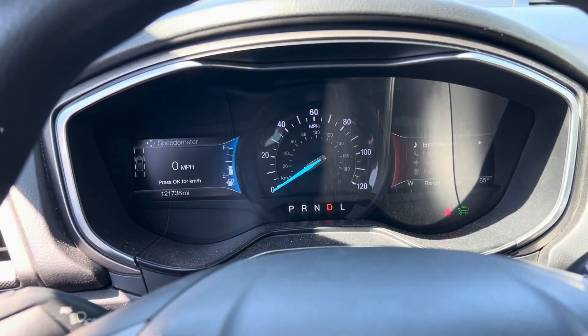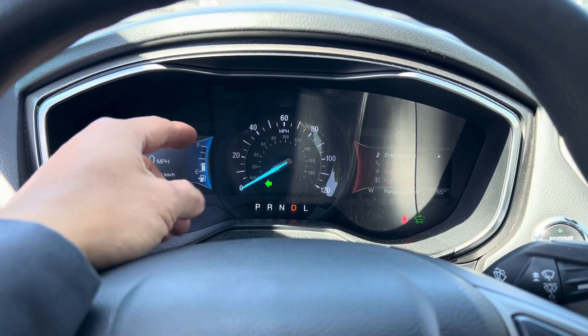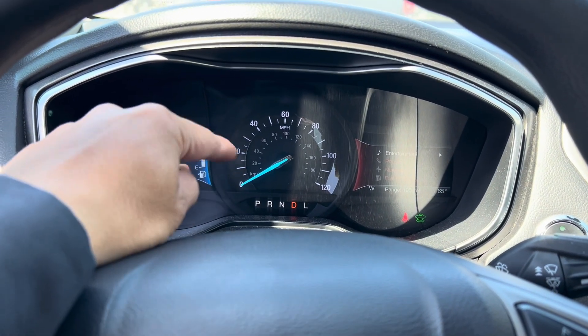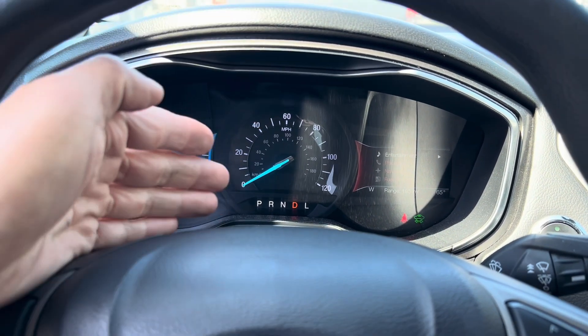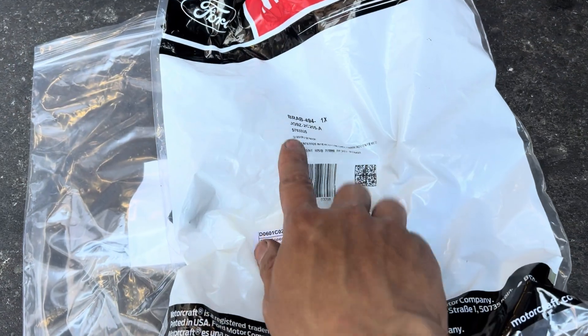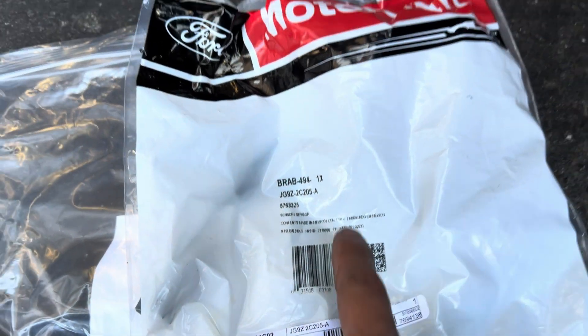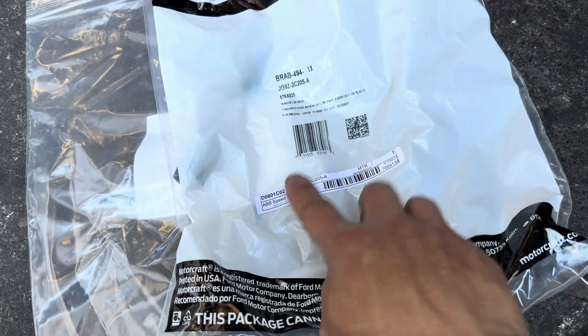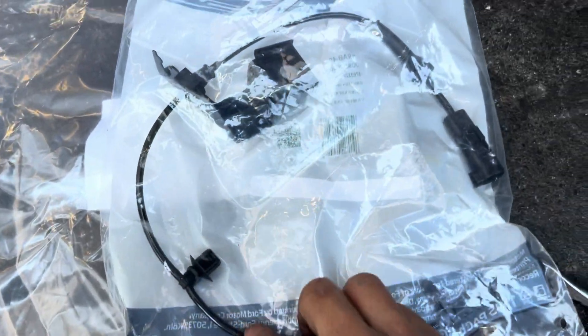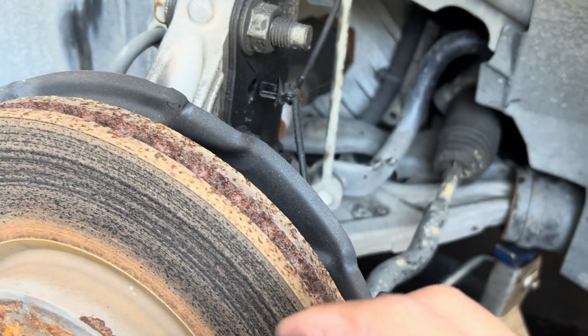So the wheel speed sensor signal is intermittent. I'm going to replace the wheel speed sensor. I have my new parts here — this is the part number for the wheel speed sensor. This is OEM from Ford, an ABS speed sensor. This is how the original Ford sensor looks.